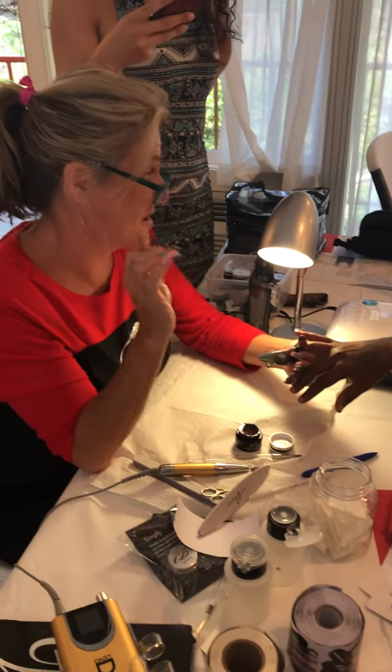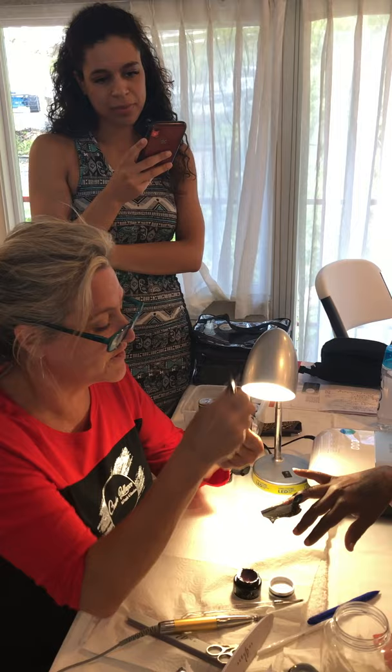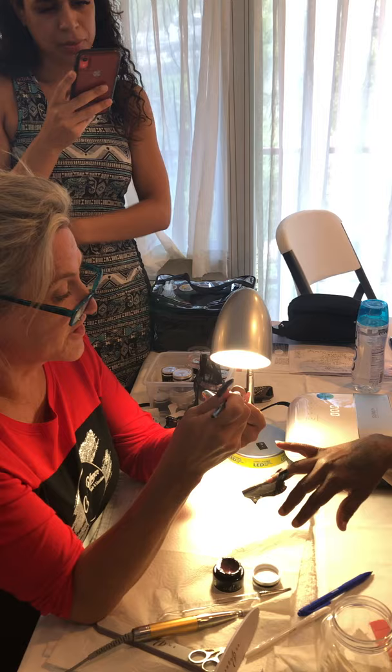For those of you that are having trouble with floating on the brush, you can lay your gel with a stylus. When you lay your gel with a stylus, you're going to put the stylus on the nail and push down on the nail. You're just going to go back and forth, just like you did with the brush, but you're going to be pushing on the nail.